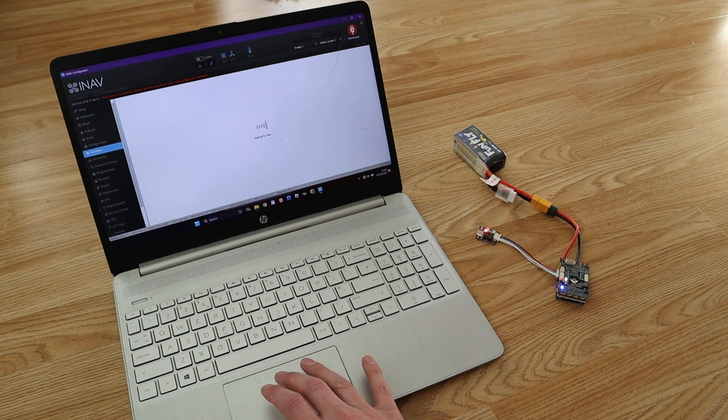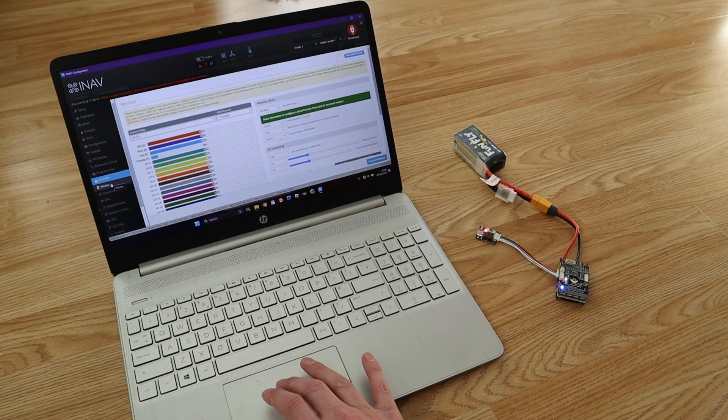Without the Wi-Fi and Bluetooth, this would just be a fairly generic fixed-wing flight controller. So it's cool to see that SpeedyBee has come up with something innovative to help their product stand out from the crowd.